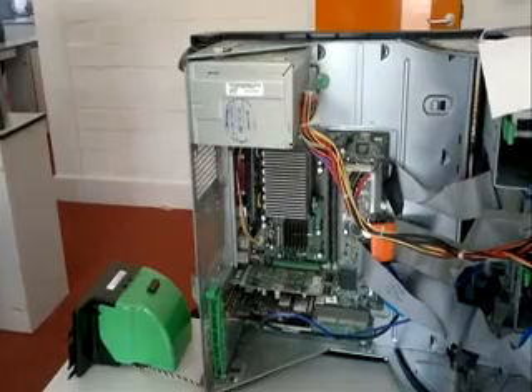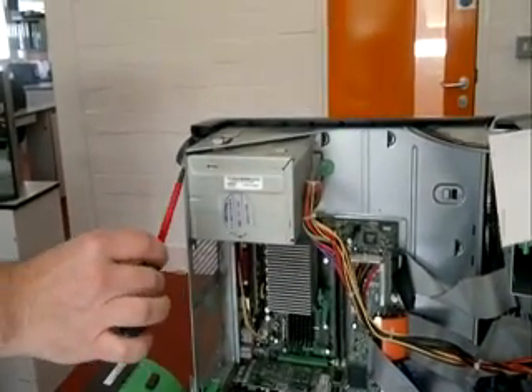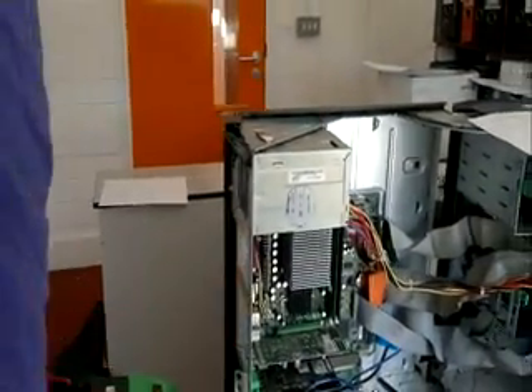Number two, the power supply — the silver box up here. We're going to need a Phillips screwdriver. There are two screws that need to be disconnected.